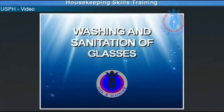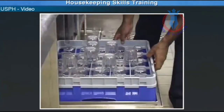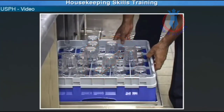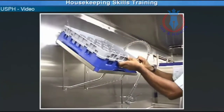Washing and sanitation of glasses. This is the correct procedure for washing our glasses. Ensure that the dirty glasses are placed upside down in the glass rack — never stack the glasses on top of each other. Once the washing cycle is done, remove the glass rack from the washing machine, place it on a shelf, and allow it to air dry.